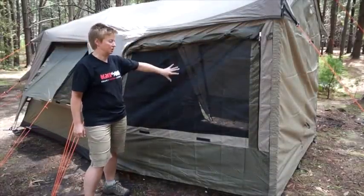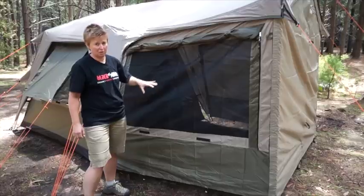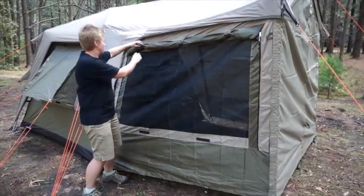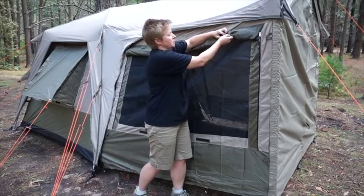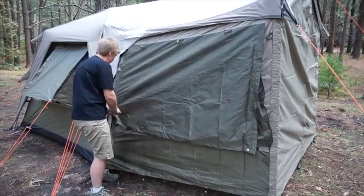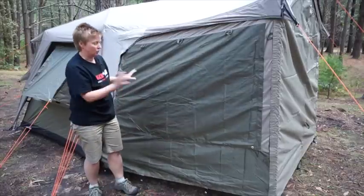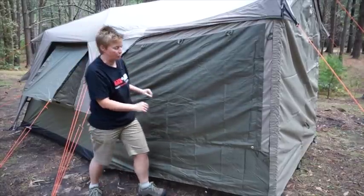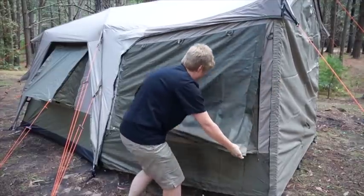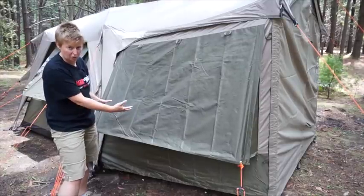The third option in our side panel series is the deluxe side panel. This one also comes in polyester or polycotton canvas, so two fabric options to mix and match with your tent. It has a large mesh window which also has a complete cover, so you can use it nice and open for ventilation, or close it up for a full weatherproof option. There's also a third option where you can use the gusset and guy ropes to peg the window out — giving you a weatherproof option that still has good ventilation.